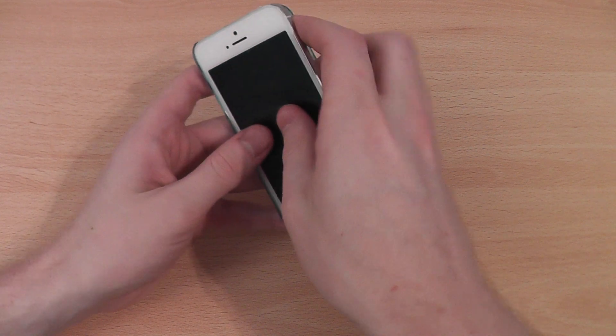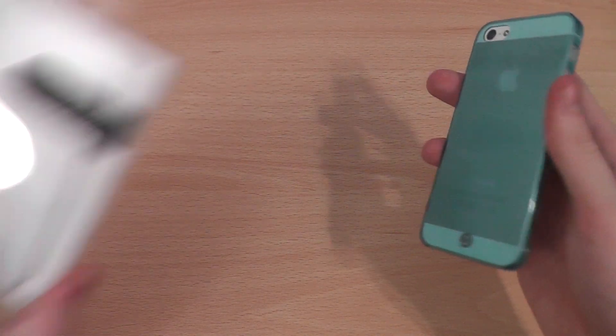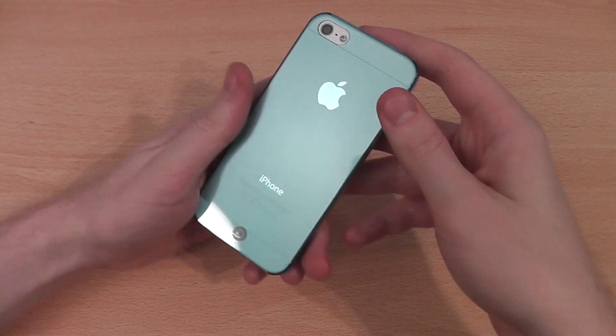This is available in a range of colours. I've got the light blue one here to show you, but I'll just show you that I've got a clear one as well — not much to show there, pretty much see straight through to the box. But on with the review.